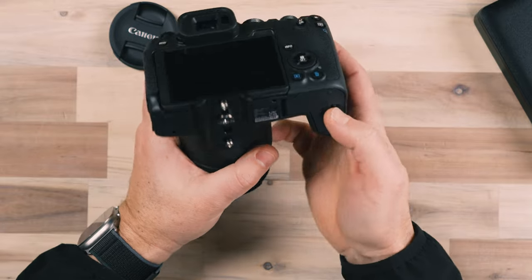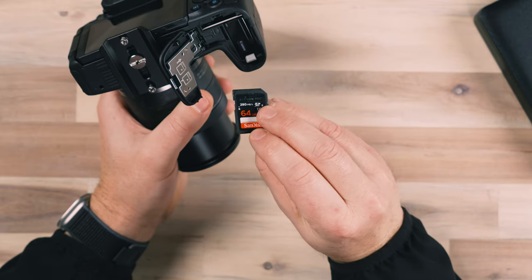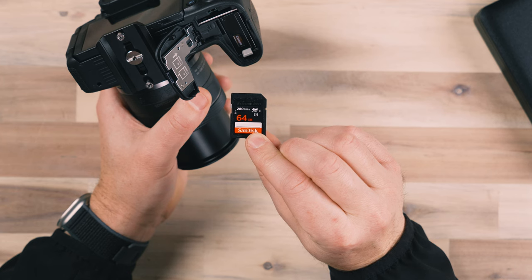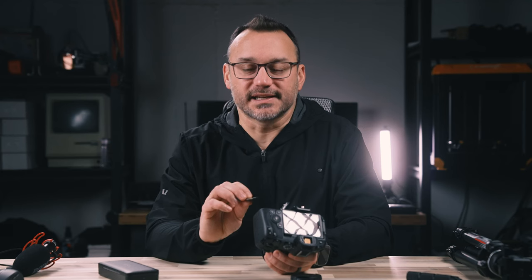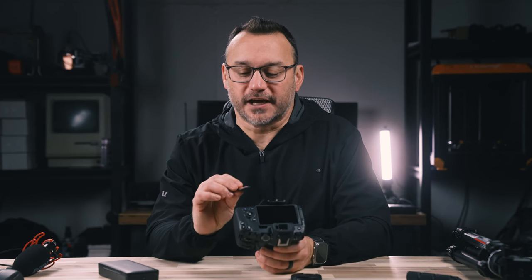I also recommend going with a fast enough SD card, especially for 4K or 60p video. At least go with a card that has 280 megabytes per second write and read speeds — this is an SDXC II card. A lot of cards these days are V30, V60, or V90 rated. You at least want a V30 card in your camera. If you're shooting 4K — especially 4K 60 — I would go with a V60-rated card. I've got those linked in the description below.